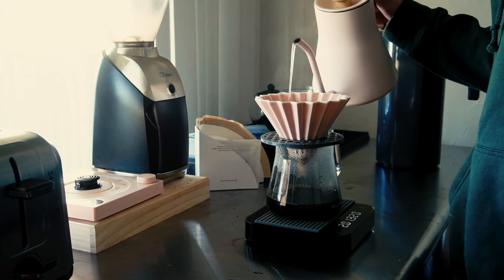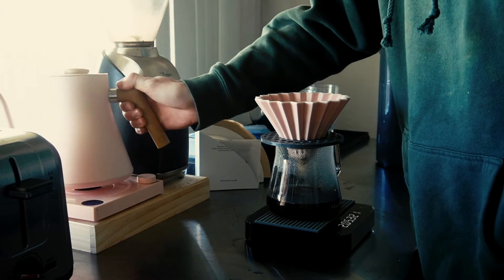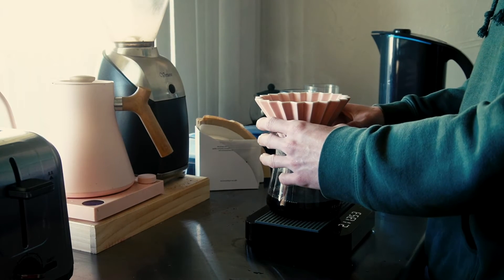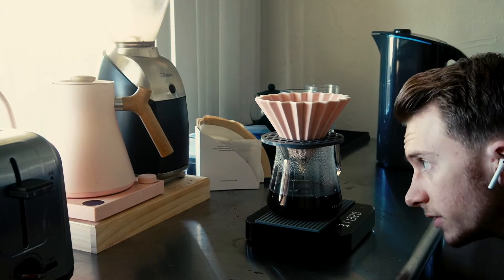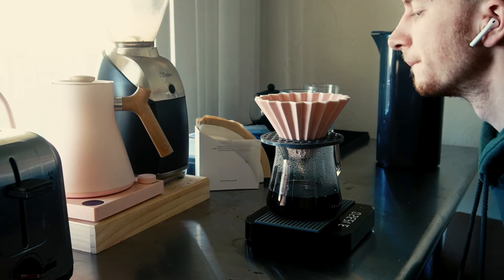Wait for about 10 seconds and then pour the rest of the water — in our case it's going to be about 320 grams. Should be done with this pour by about two minutes. After about 10 seconds, give it a little spin and let it drain. We're going to wait for it to get down to just a few drops.